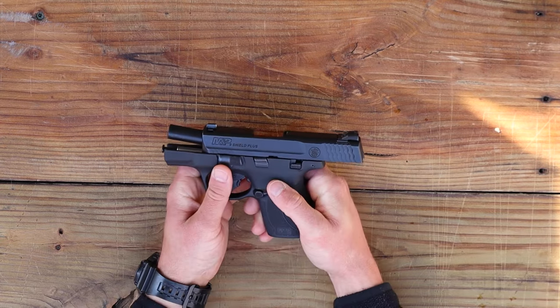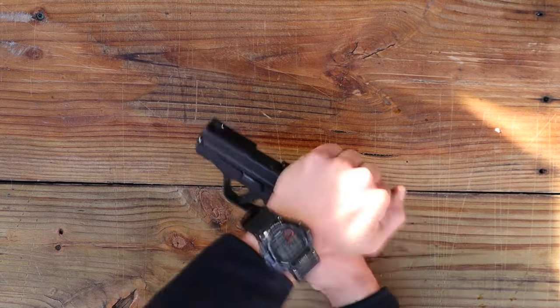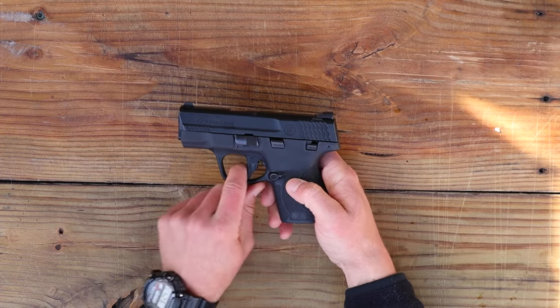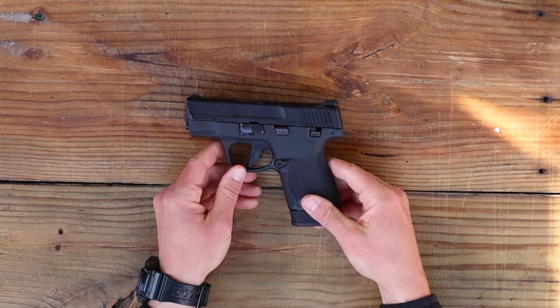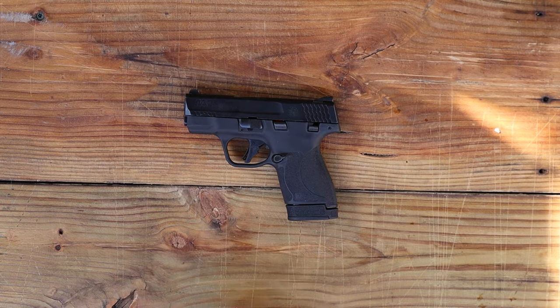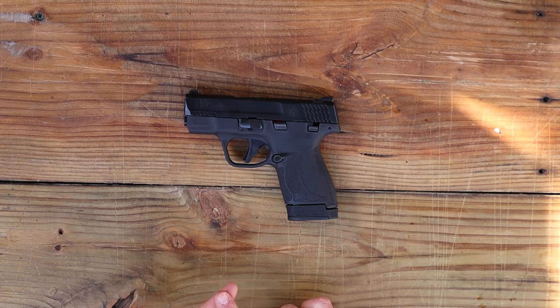The gun is now reassembled. Test it — make sure the slide operates okay, try racking it a few times, engage your safety if you have one, point the gun in a safe direction, and test the trigger. Safety is operational, remove the safety, test the trigger again — trigger is operational. You can reinsert your magazine. And knowing how to use that takedown lever — locking the slide to the rear, moving the takedown lever from the three to the six o'clock position and back — you've essentially learned how to take apart your Smith & Wesson M&P series, your Sig Sauer P320, and P365 series as well.